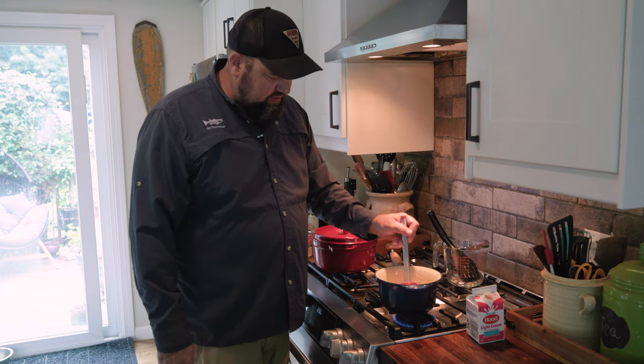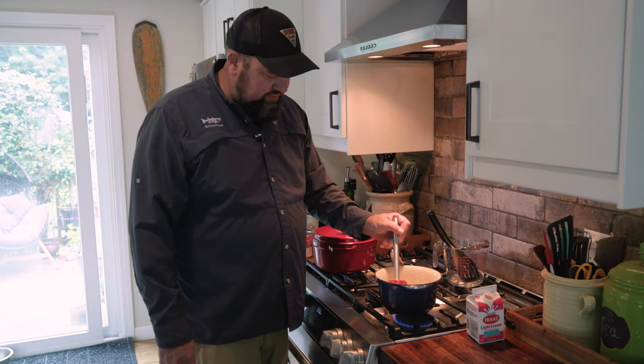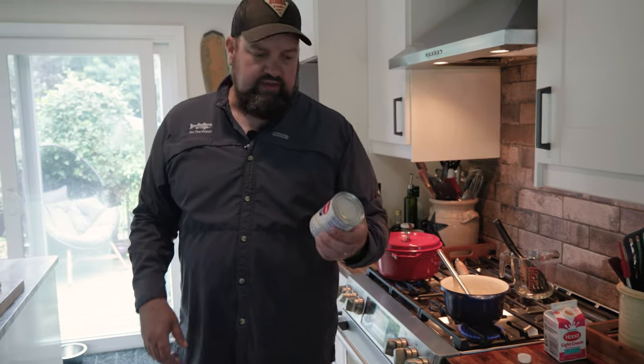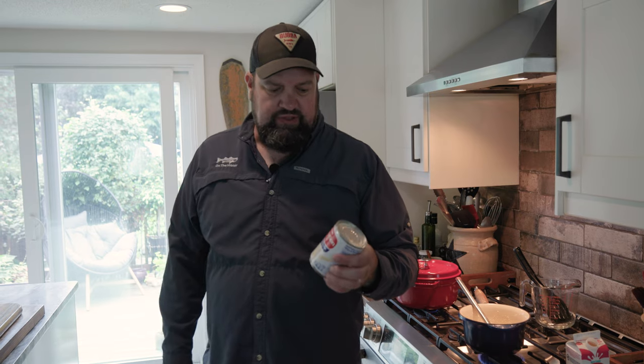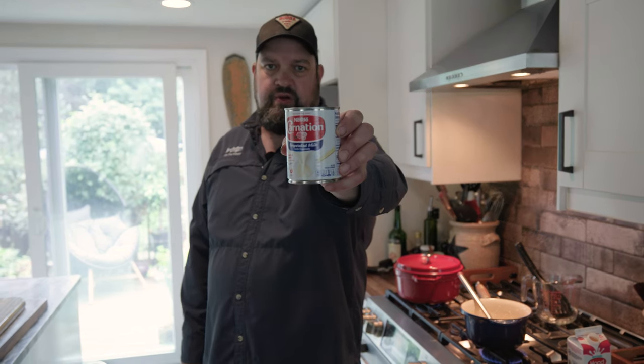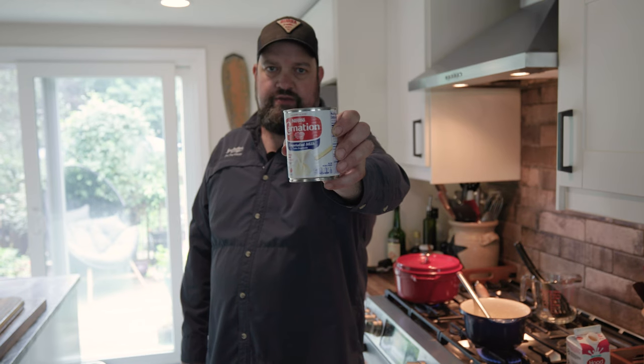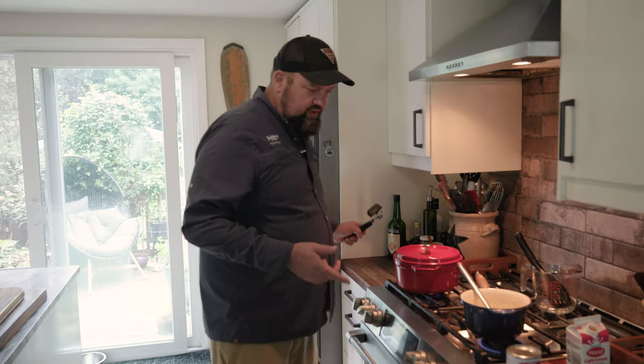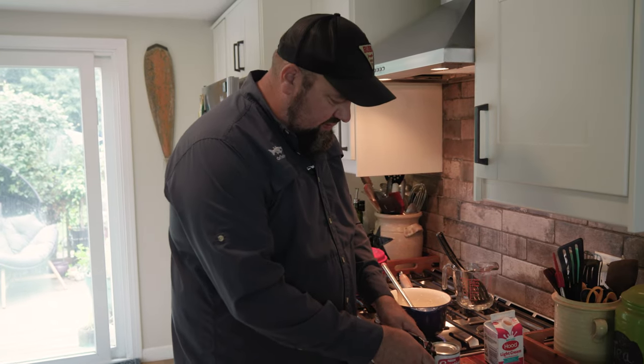We're going to keep adding our dairy gradually, on about medium low heat, and bring this all the way up to a boil. One of the other key ingredients to Mr. Photocopier Repairman's chowder is evaporated milk. You don't see this in many chowder recipes, but I think it's a crucial ingredient. It adds a nice touch of sweetness to the chowder, which combined with the smokiness from the bacon, the onions, the potatoes, and the herbs really brings everything together.